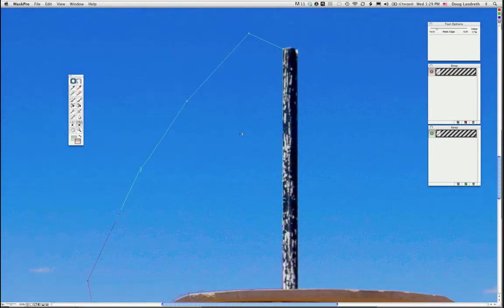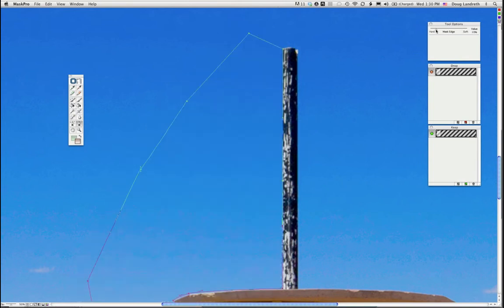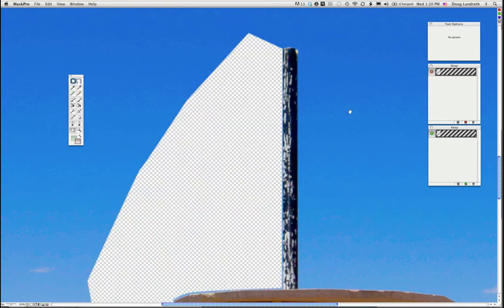The tool options palette up here shows sliders to fine tune whenever you choose a tool. This gives you an option to vary how soft or hard the mask edge is. If you want a real soft edge, you can see it's very soft. So you can really fine tune to get the edge you want.